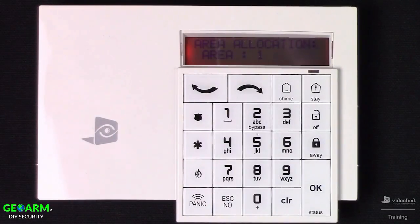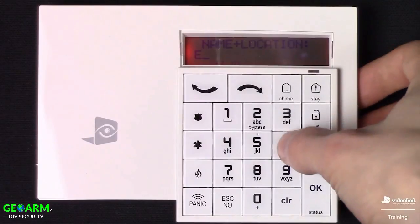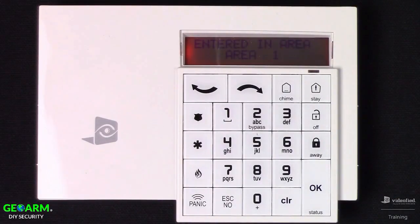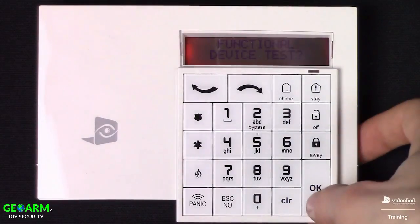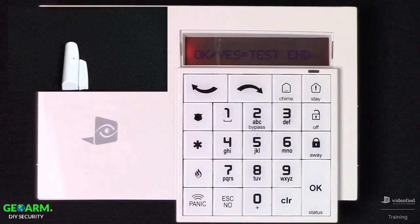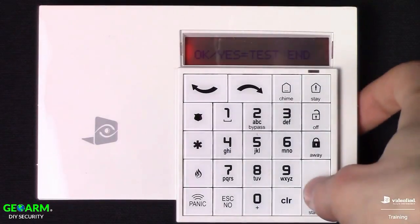I'm going to set this up in Area 1 so it follows the entry and exit delays. Because this is a door/window sensor, we can set it up as a perimeter device — I'm going to say yes to that. Assign a name; for this example I'll name it Entry. The final enrollment step is the functional device test — this is essential for door contacts as it determines the normal state of the device. Ensure the magnet is lined up properly, then press OK. Separate the contact from the magnet and observe: the LED illuminates in the open state and is no longer lit in the closed state. Press OK to end the test.